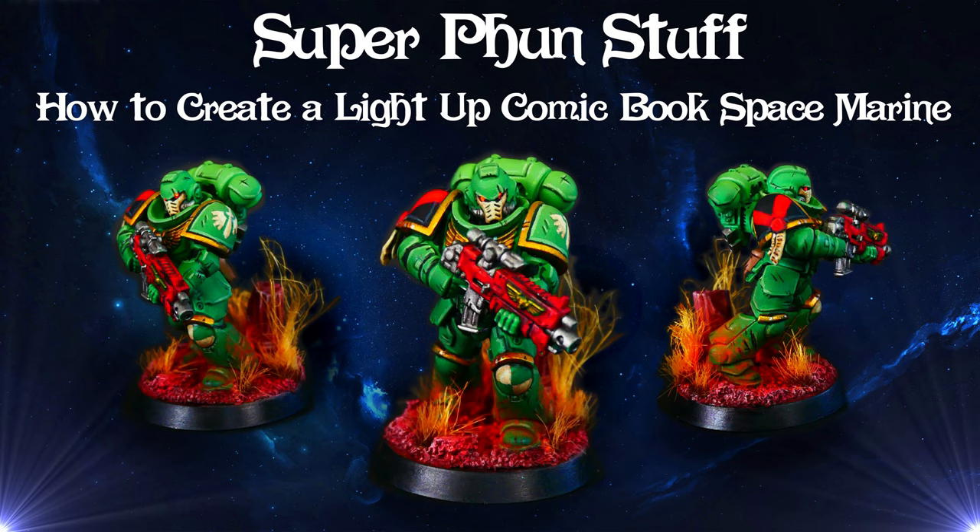Welcome to Super Fun Stuff. In today's video we go back to the basics and make a mini using some of my favorite techniques.